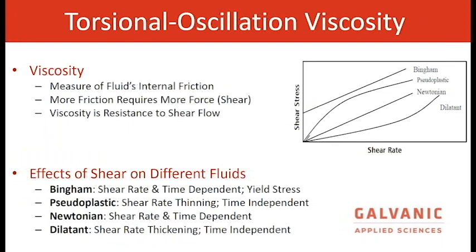Viscosity is the measure of a fluid's internal friction. The shear rate or shear dependency is based upon the material's reaction to shear stress, or in cases of pumps, mixers, and tanks. Some of the material types are Bingham, pseudoplastic, Newtonian, and dilatant. Bingham is similar to shear thinning — examples include toothpaste and mayonnaise. Pseudoplastic is shear rate thinning: the faster you flow it, the lower the number. A purely Newtonian material is not affected by shear rate at all. Dilatant is shear rate thickening — as you flow or mix it, it gets thicker.